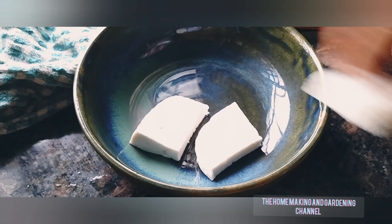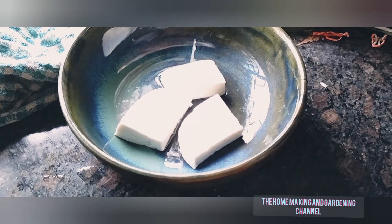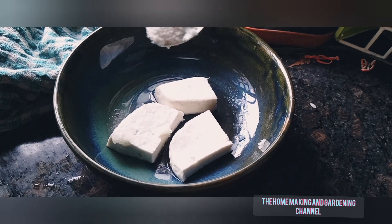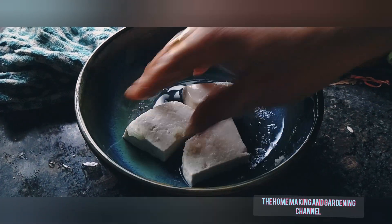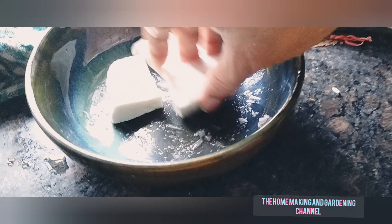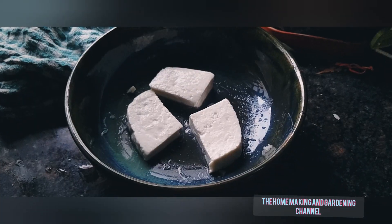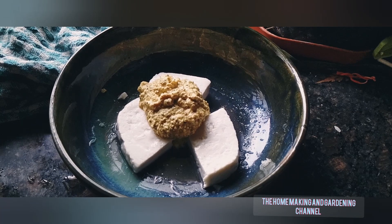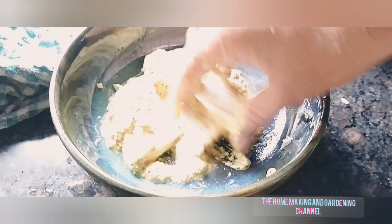We need to marinate the paneer pieces first. I have taken three paneer pieces like this and am marinating them with salt and lemon juice. To it, add about two tablespoons of the fine mustard poppy seed paste that we had made earlier. Rub it well and let it marinate for at least 30 minutes.